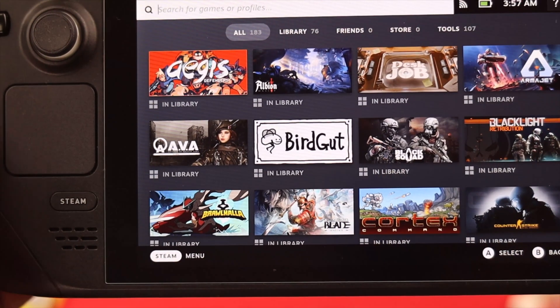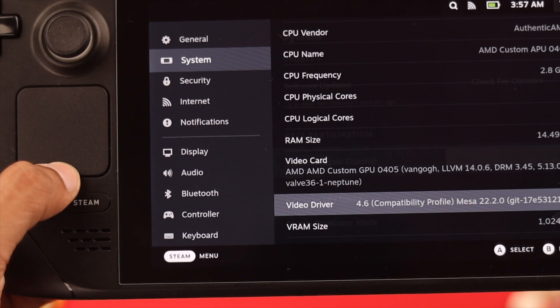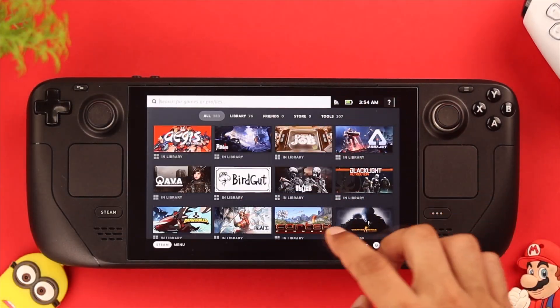But if none of the troubleshoots fixed it for you, then you may need to reset your Steam Deck — but keep in mind that it will erase all the data on the internal storage. After the reset, you shouldn't face any problem while using the touchscreen.